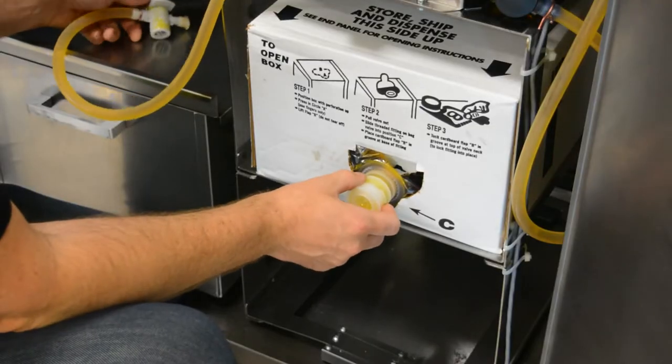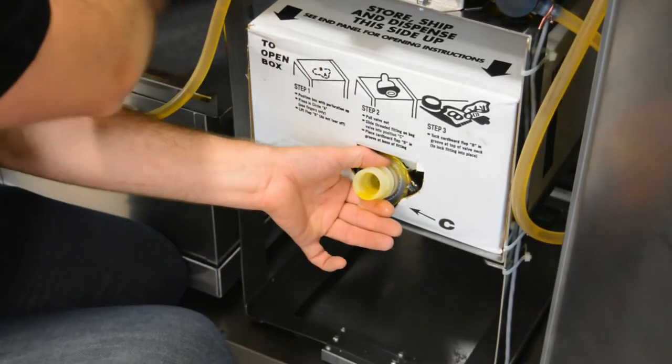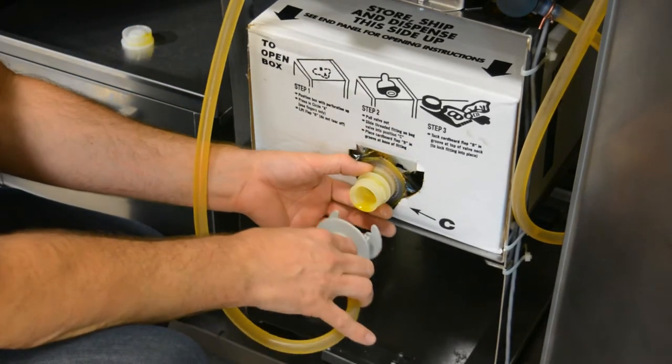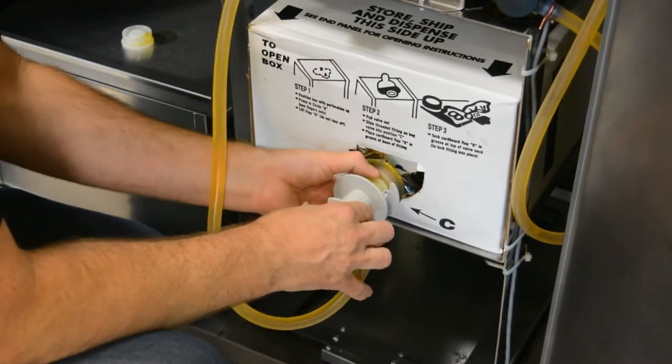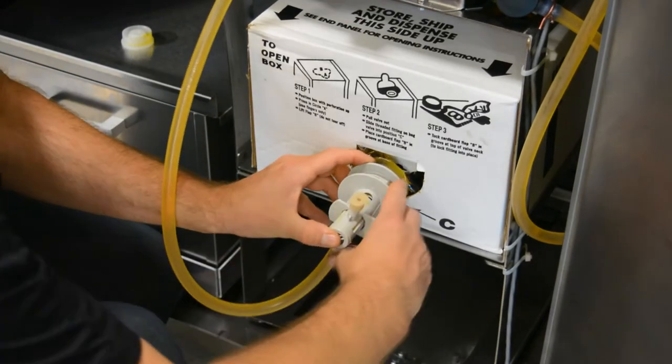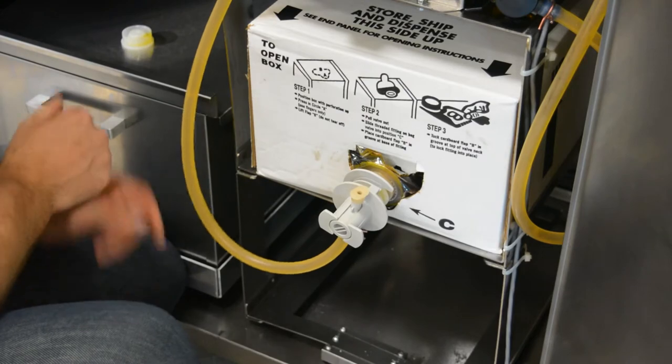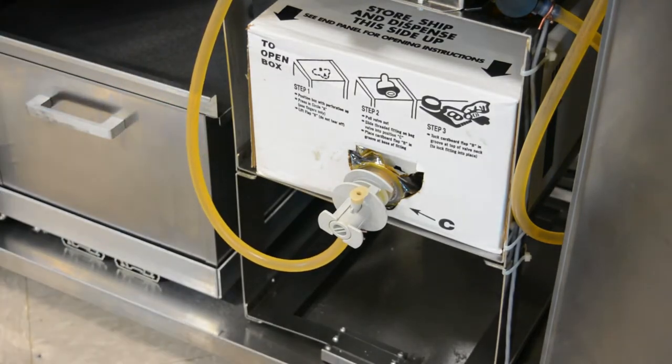Pull the bag nozzle out of the box and remove the plastic dust cap. Next, connect the bag and box connector to the bag nozzle by sliding it on the bag nozzle and pressing firmly on the center of the connector as shown. You are now ready to calibrate your oil level indicator.